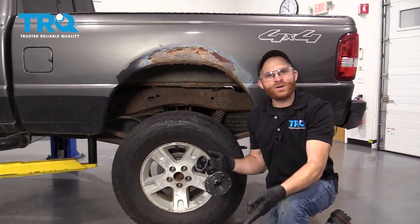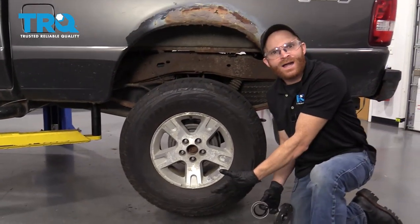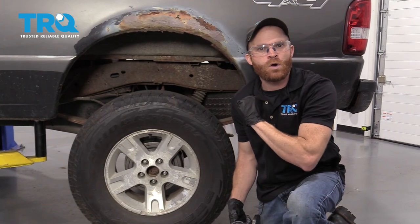Okay friends, to get started on this job, one of the first things we're going to talk about is safety — hands and eyes. You're going to have to have the rear wheels off the ground. If you're working on the ground with a jack and some stands, you're going to want to make sure that you chalk those front wheels so there's no way that your vehicle can roll off on you.